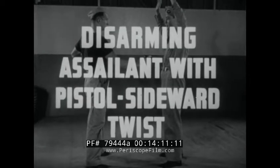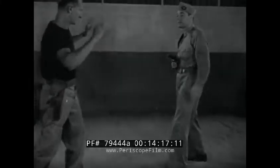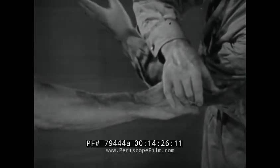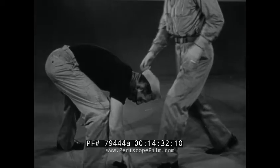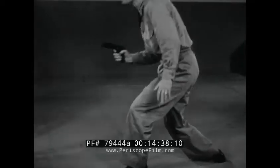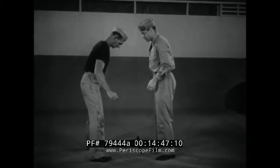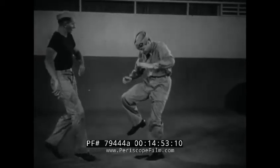Disarming assailant with pistol using sideward twist. In this quick maneuver, one hand strikes the inside of the assailant's wrist while the other hand strikes the pistol out of his grasp by forcing against the thumb. Don't scramble with assailant to pick up the pistol. As he leans over, bring your knee up into his face, knocking him away. Then retrieve the gun and conclude the counterattack. In slow motion: strike wrist and pistol, knee lift to face, retrieve weapon.